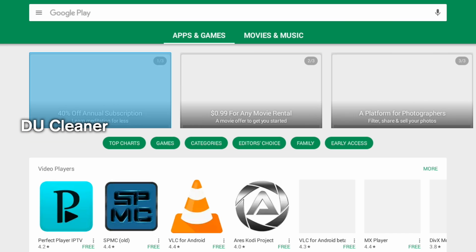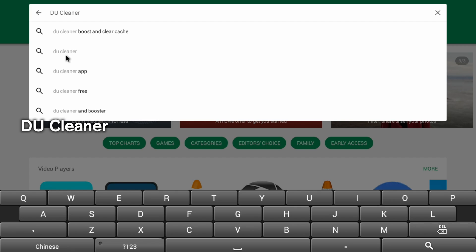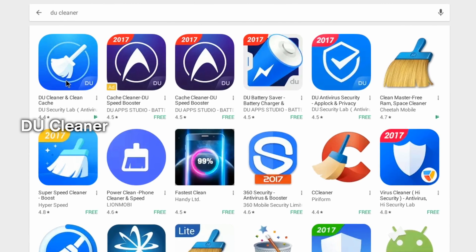So now let's download DU Cleaner from the Google Play Store. Just go into the Play Store and type the letters DU Cleaner just like you see on your screen. It should be the first one you see — it's a blue icon with a little blue one.